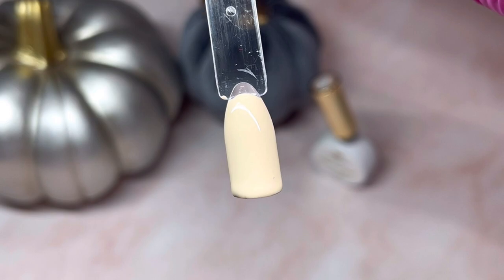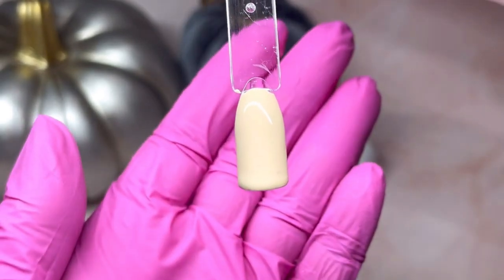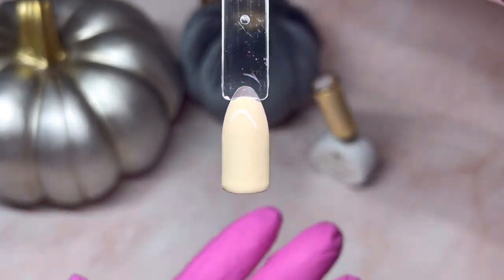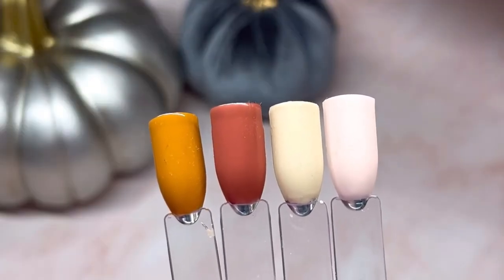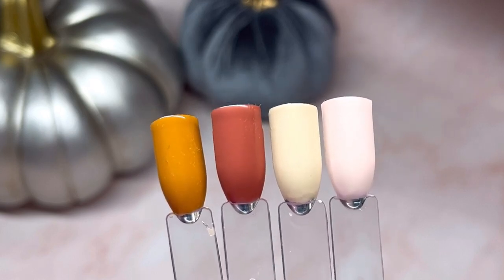There it is — a really nice neutral. Here are the colors together. They would go really nice, any of them really together. Perfect fall nails, I'd say.